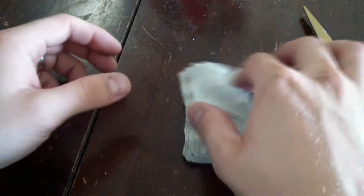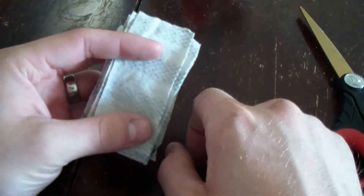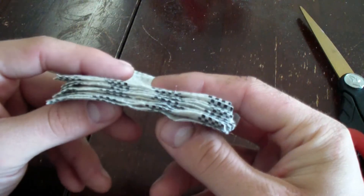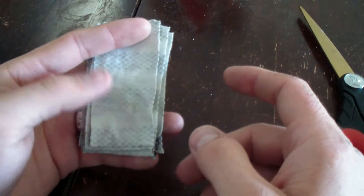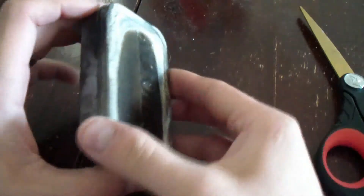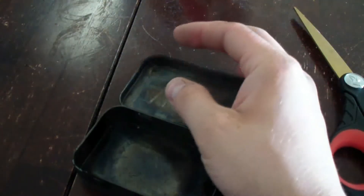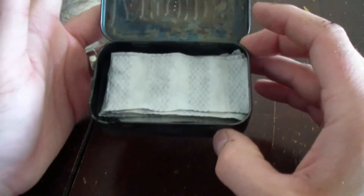What you need are strips of 100% cotton cloth or material — what I used was an old t-shirt. I just cut it into strips here, about 10 or 12 strips. The size of your strips doesn't really matter, but what I'm going to be using today to burn this stuff in is an old Altoids tin. I just lay it down in there, and that's why I cut them that size because they fit perfectly.